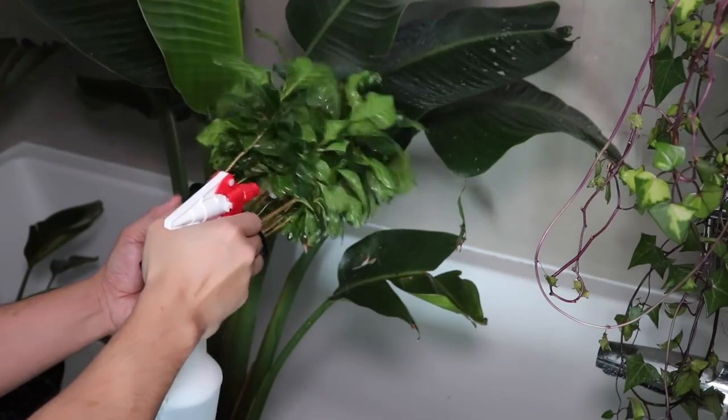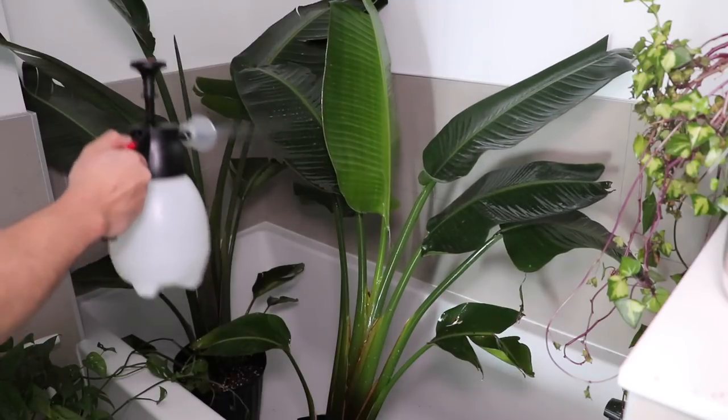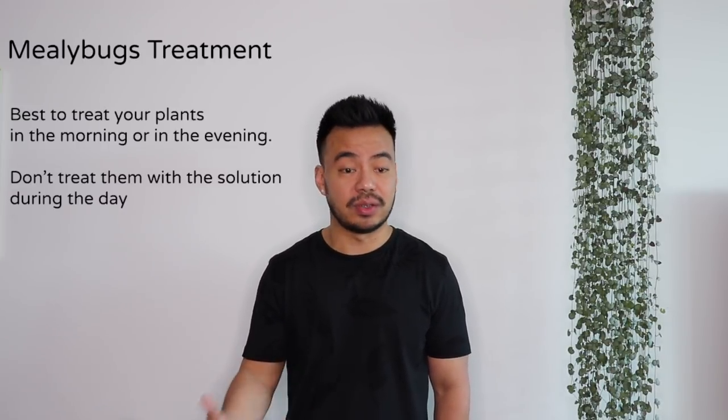If you have a whole bunch of mealybugs everywhere and there are a lot of grooves, then use the spray bottle method. I spray the plants in the morning and in the evening, let them soak for about an hour or two, then use my high pressure spray bottle to wash them down, repeating that for the next few days. My recommendation is to do this in the evening before bed and early in the morning — you don't want to do this during the daytime when it's warm and the plant is active, because the alcohol solution may burn your plants.